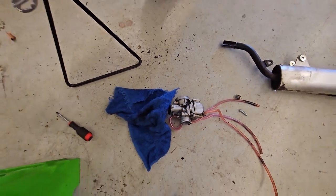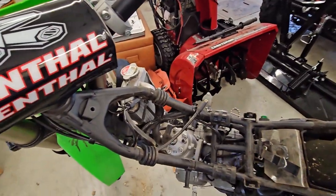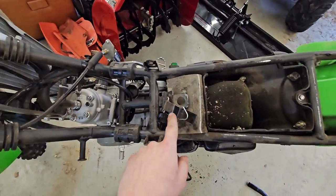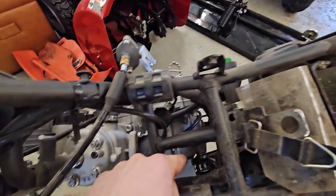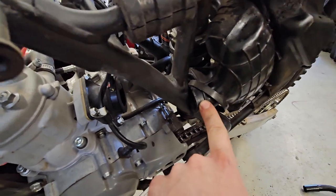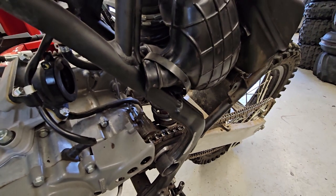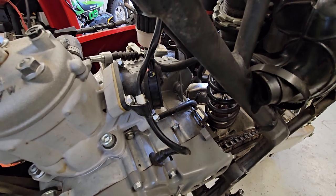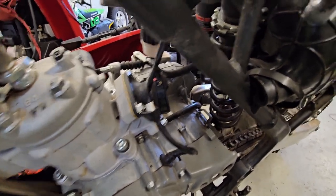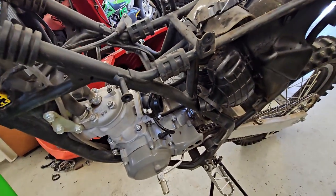Got the old carb out — came out really easy. If you want to know how to get the carb out easy on these bikes, pull the tank — it's one bolt and a little strap. Then take the two screws off the top of the carb, and it pulls right out. Take that boot clamp and that boot clamp off, and I always pull this boot back behind the frame on this KX100/112/85 — it holds it perfectly and gives you a lot of room to pull the old carb out and put a new one in. It won't damage the boot; it's rubber and pretty flexible. That's the easy way I've always done it.